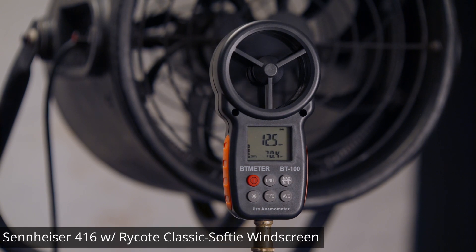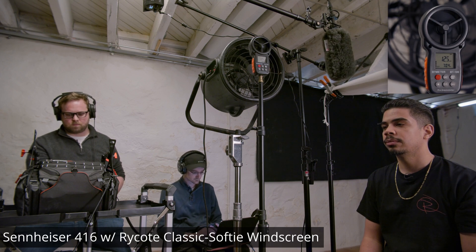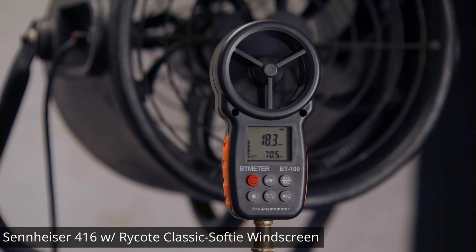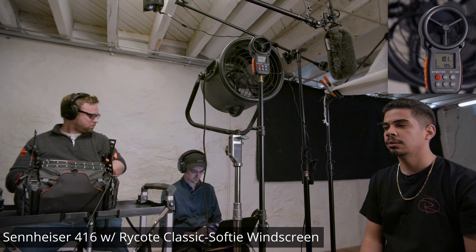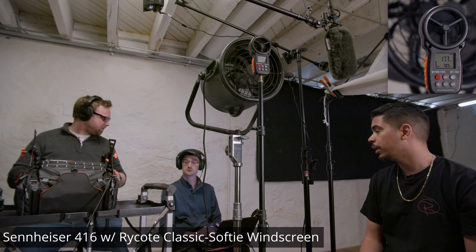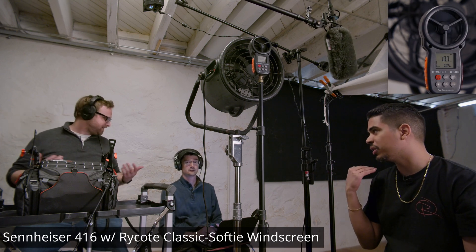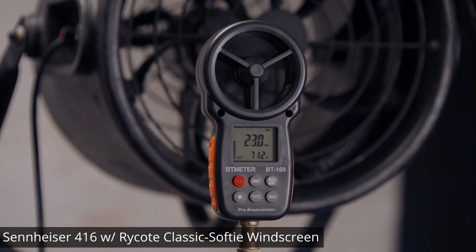This is a wind test with the Rycote Softy. Is this audio so bad? I would say probably terrible, right? This is a wind test with the Rycote Softy.